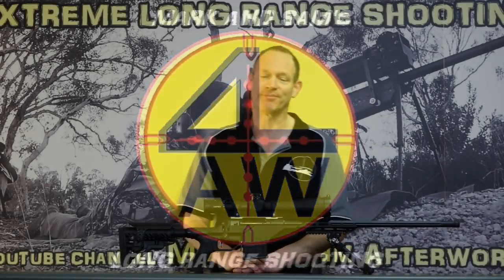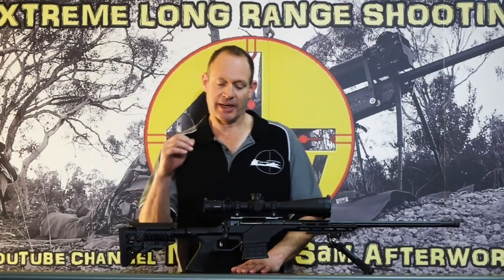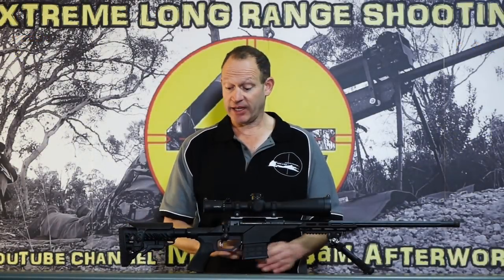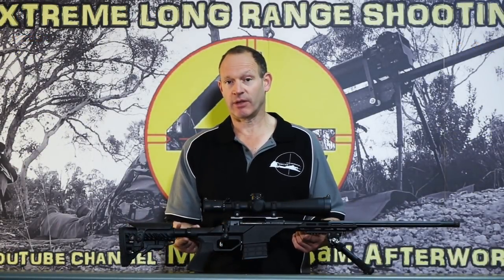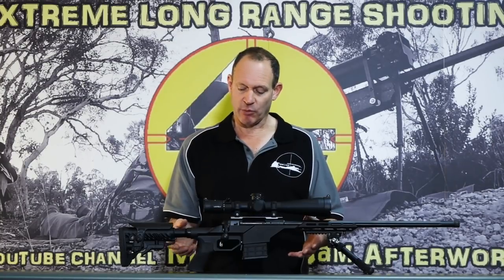G'day and welcome to Mark and Sam After Work. Today I want to bring to you this Leopold — it's the Leopold Mark 5 HD Tactical Rifle Scope, 5x25, and it's sitting on top of this Savage Stealth rifle in 6.5 Creedmoor.